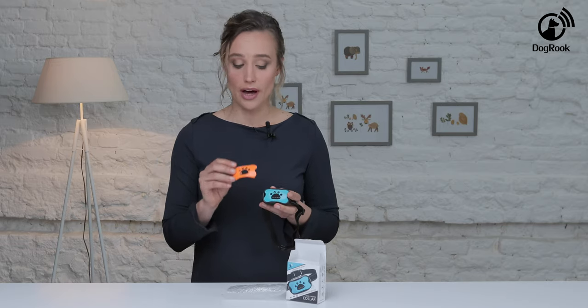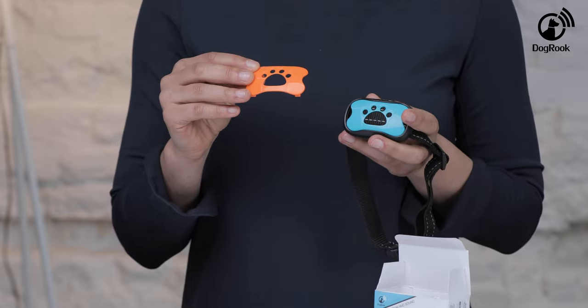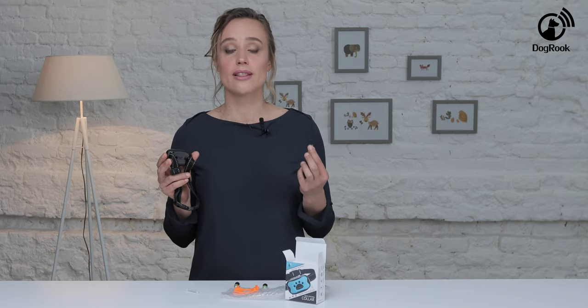The collar comes with an additional cover of another color that is interchangeable at your will. Two high capacity 6 volt batteries will allow the device to work several times longer than competitors' collars. Two pairs of plastic hypoallergenic prongs are available at different lengths for both short and long-haired dogs. We take care only to use materials that are safe for your dog.